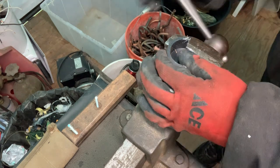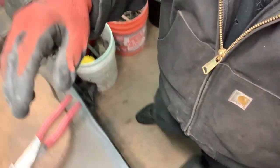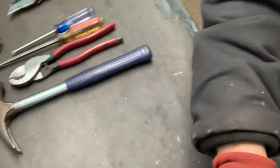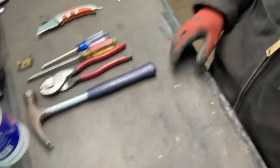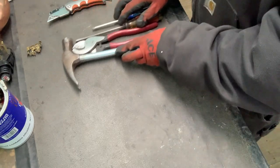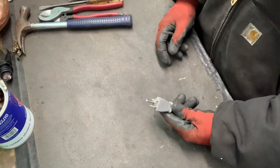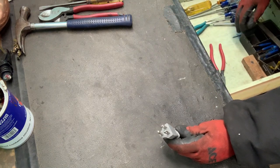Okay, so now if you don't have a vise — I'm going to move my camera here — if you don't have a vise you can still do it, it is just a little bit more difficult.